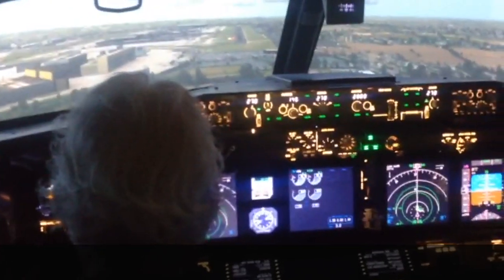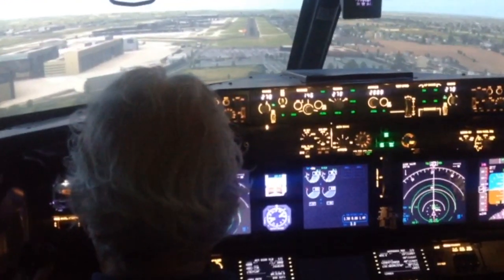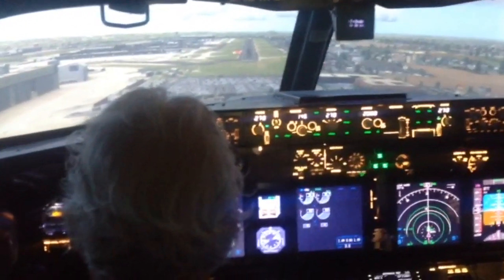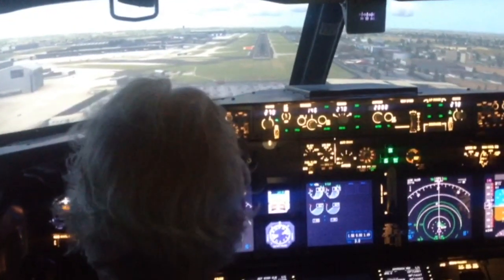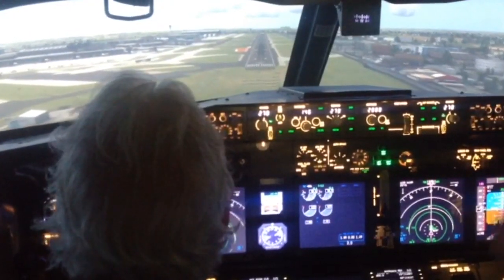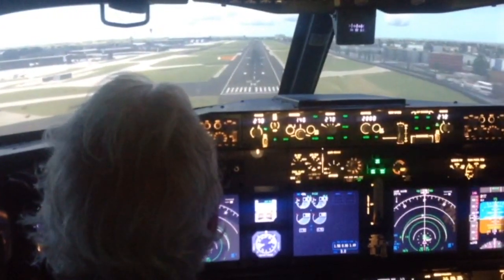Now a little turn to the left — centre. That's good. Now a tiny turn to the right — over there, and centre. That's it. Now look out the window — the only time you get to look out the window. Don't look down, look out the window.